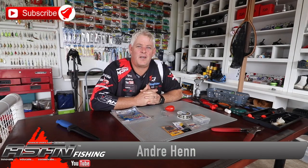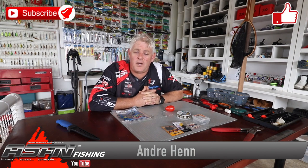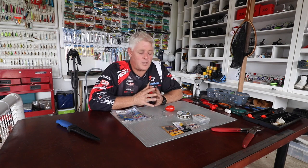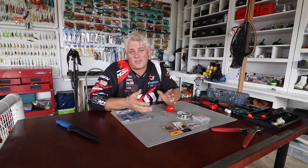Hi guys and welcome to another little section of ASFN Fishing. We thank you for watching, thank you for everybody that has subscribed already. If you haven't, please subscribe and hit that bell button to be notified every time we upload a video. We upload a minimum of 5 videos a week and we've got close to 1700 videos on this channel already, all with content to assist anglers to get better results.